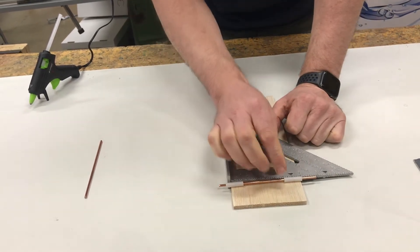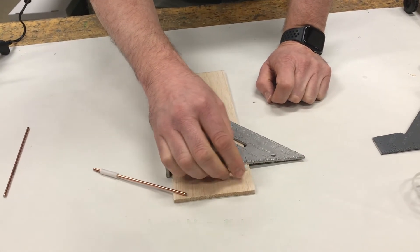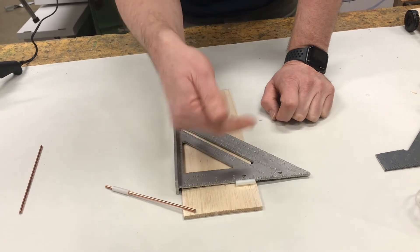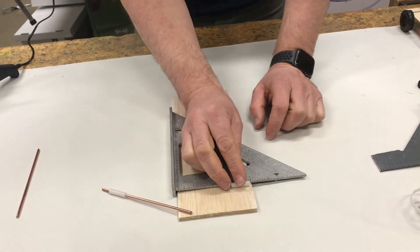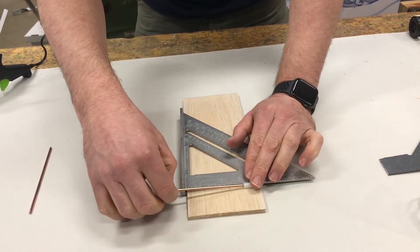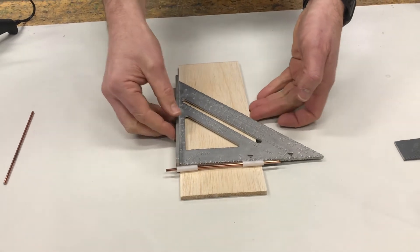Next, you want your bearing sticking out beyond the edge of the chassis. A lot of times people will glue their bearing inside the outside edge, and that will make your wheel rub against the side of the chassis. You don't want that — you want it to stick out just a little bit beyond. It doesn't have to be much, and that needs to be true for both sides.